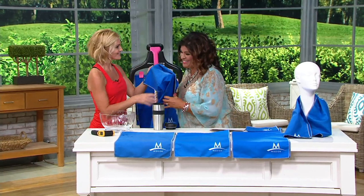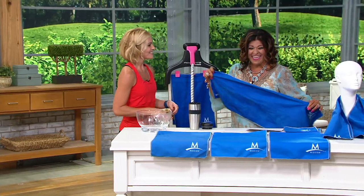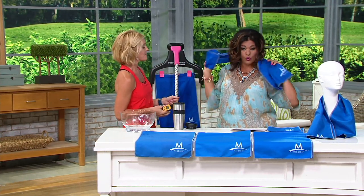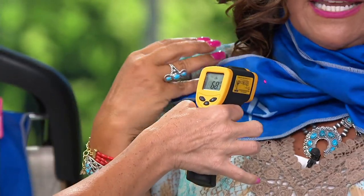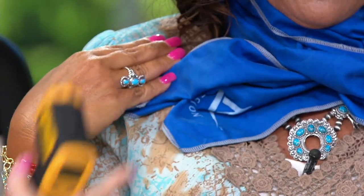Oh my gosh — that's hot water, you don't want to burn yourself with that, but I want to show you because it's absolutely amazing. Feel that. Take your temperature here — you can see 68 degrees. From 130 to 68. This is like going inside and getting air conditioning.